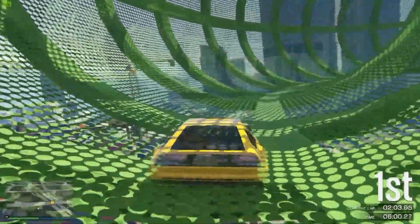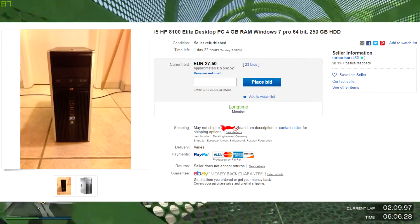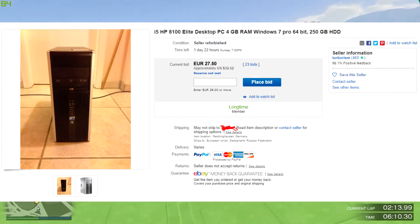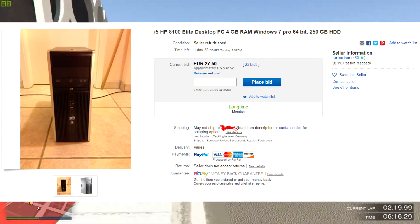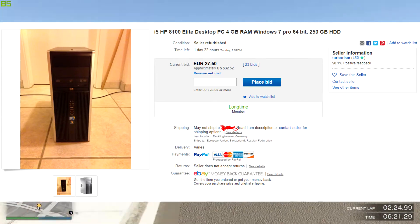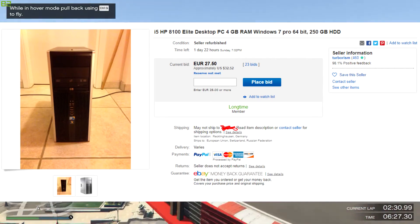I found a listing on eBay for a base computer with an i5 CPU, 4 gigs of RAM, 250 gigabytes of storage, and Windows 7 Pro already installed — so we don't need to install Windows ourselves. This comes in at roughly 32 dollars, which is a great deal. You can get one of these for free if you look around, but 32 dollars is a solid fallback option.